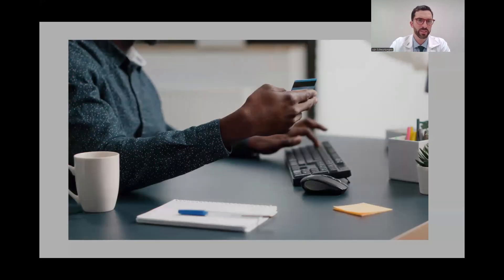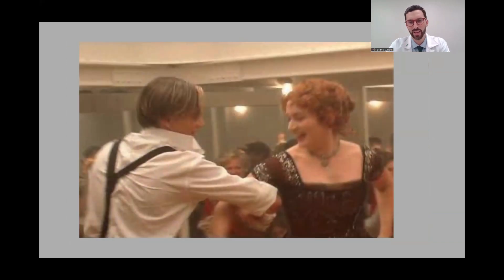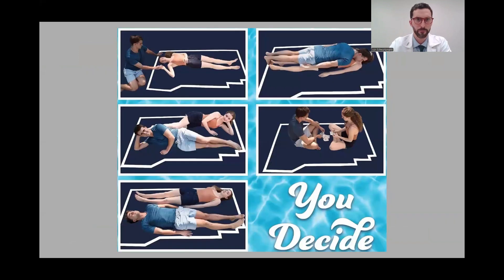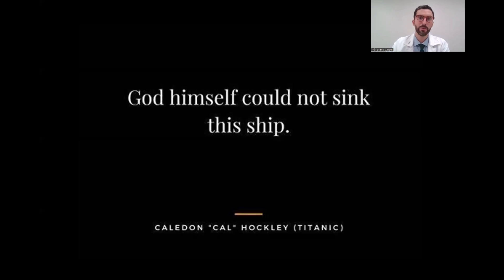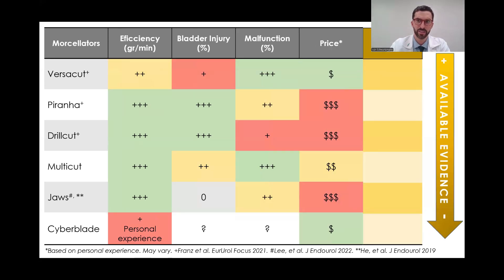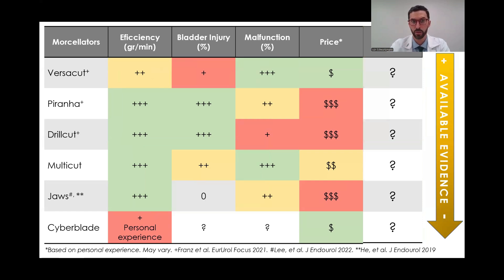Now you might be ready to go and buy your morselator, but a word of warning: if you've learned something from Titanic, it's not only that two people could have fit perfectly in that door, but that sometimes the builders of a device tell us it's going to work fine and never break. Remember what they said about the Titanic — 'God himself could not sink this ship' — and of course, an iceberg could. A morselator is a machine; you can expect it will malfunction. So I will add one category to the chart: after-sales service, which you will have to evaluate yourself based on your relationship with the companies.